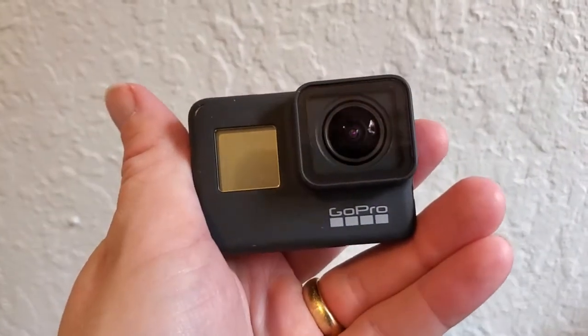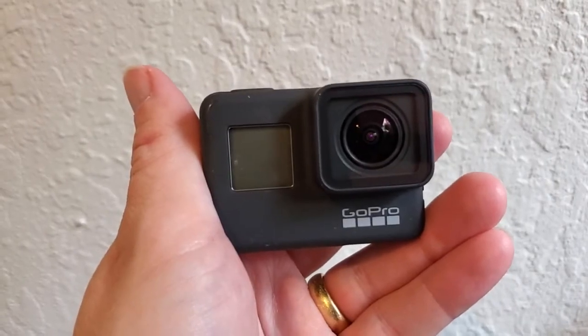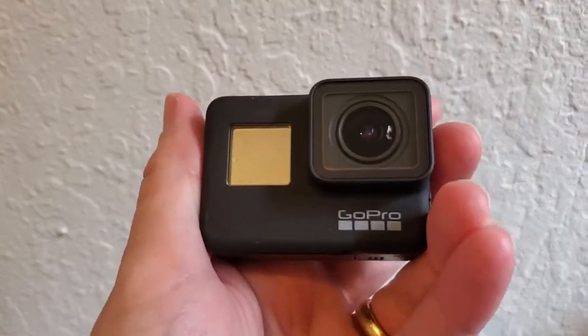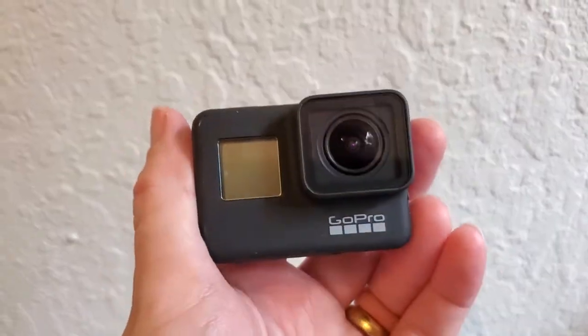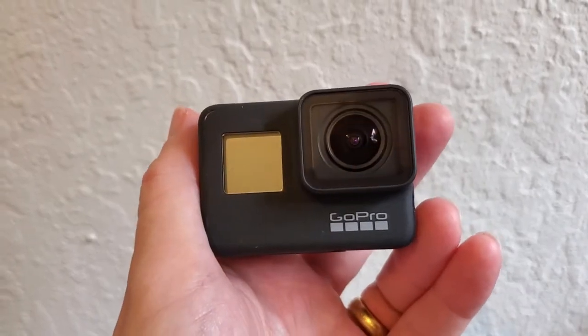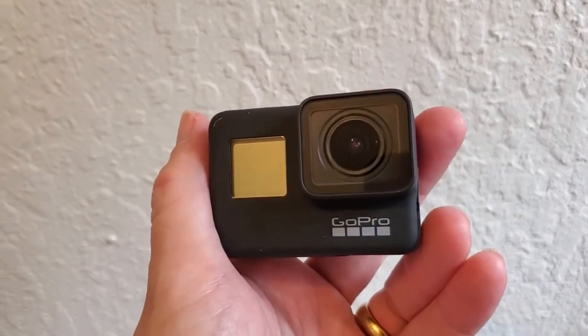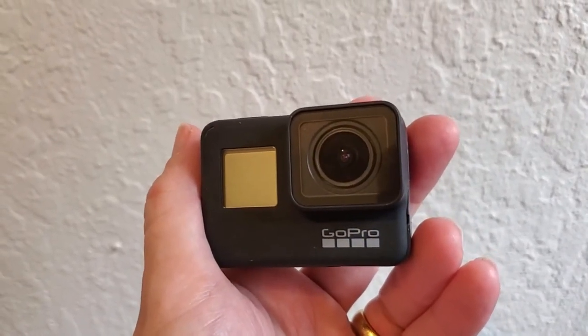I'm Tom from Do-It-Yourself Home Automation, and this is an answer to the question of what the focal length is on a GoPro Hero 7. This is my GoPro Hero 7 Black, and if you take video on it or stills, you realize that it's an extremely wide-angle lens, which is great because for an action cam, you want to capture everything that's taking place around you.